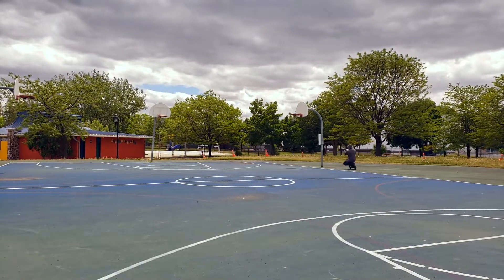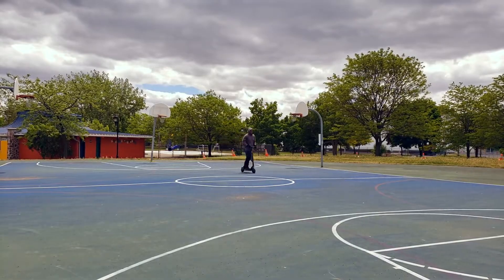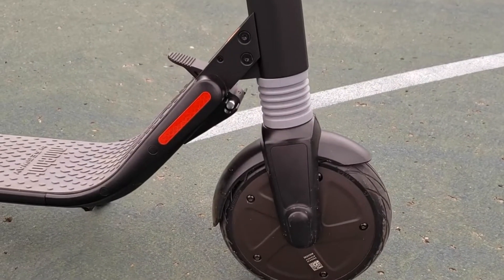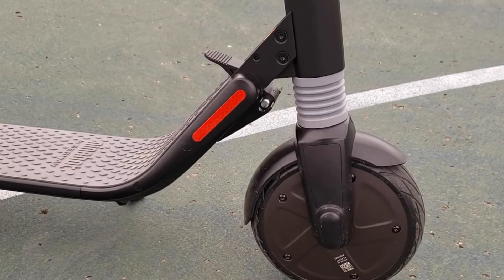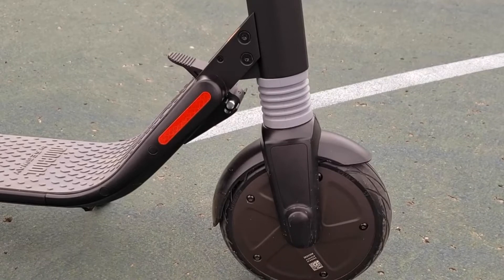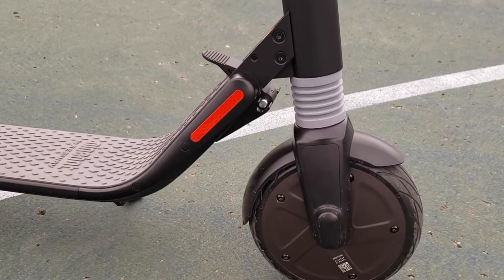Secondly would be the folding mechanism. While it does a good job of not folding up on you, I don't feel totally safe that the two pins that stick out and hold into the little recesses to keep the scooter in the up-lock position are hardened enough, or that the aluminum housing is reinforced enough to really withstand the rough streets in the city.